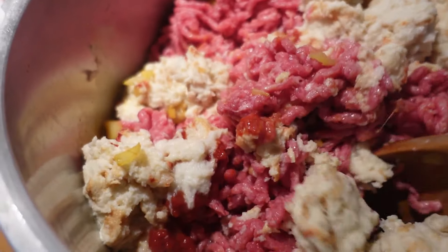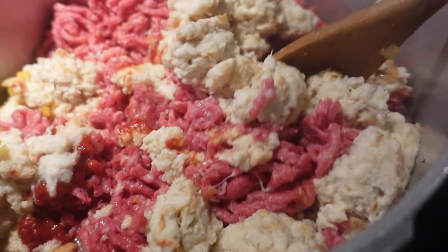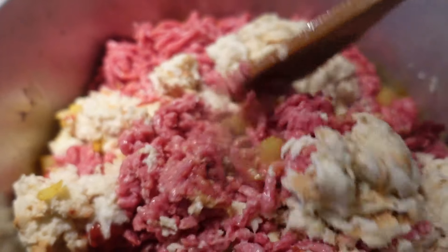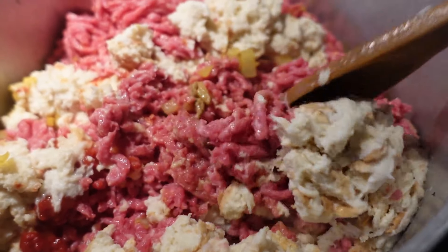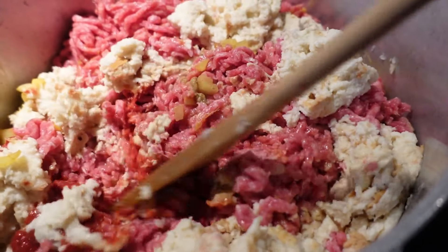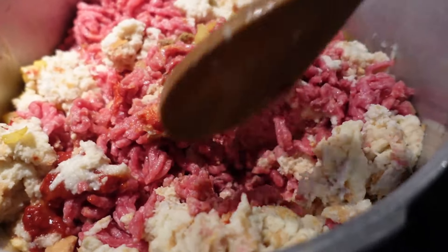Next I will add the mince — ground beef — and the tomato paste and some other ingredients. I've added the mince, one and a half kilograms. I've added the bread that was soaked in milk, the tomato paste, and now it's just for mixing it. I've also added a little bit of water.